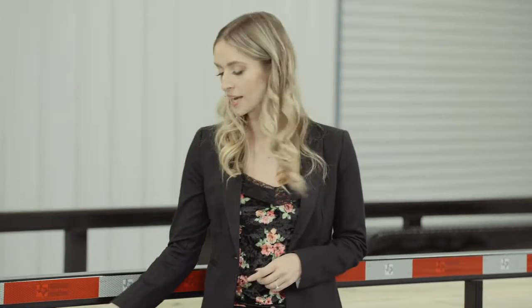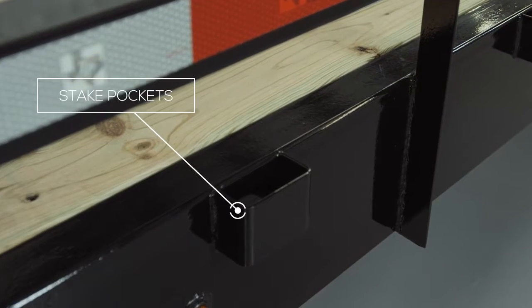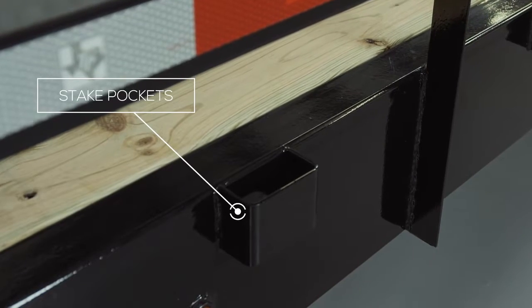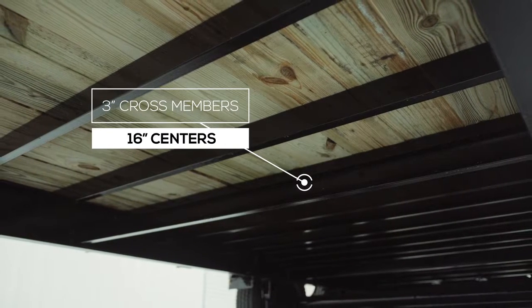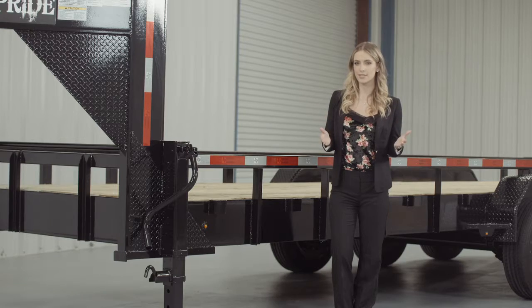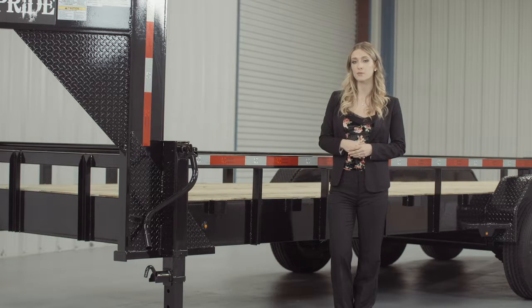On the side of the frame, we have stake pockets in between each upright for securing your load from almost every point on the trailer — the stake pockets come standard on this model. The crossmembers are 3-inch channel on 16-inch centers under the deck. Some other trailers this size use angle iron for their crossmembers and put them on wider spacing, but we feel there should be plenty of support for varying loads.